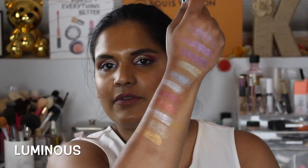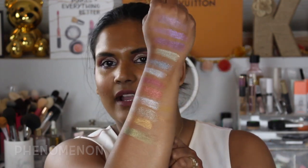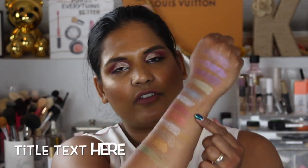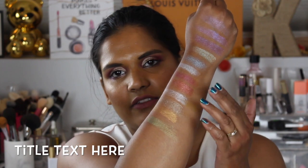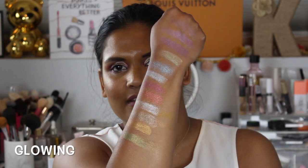I thought, you know what, affordable makeup is so hard to come by — let me buy this and see if I would recommend it to my subscribers. So I have this beautiful green shade called Glowing. I feel like this shade looks like one of the shades in the Zodiac palette, but from this shade to right here are the next row of shadows, so hopefully you guys are getting a good look at that.